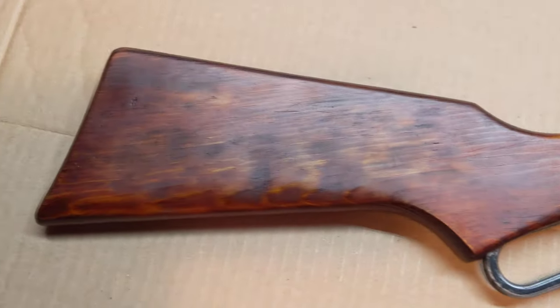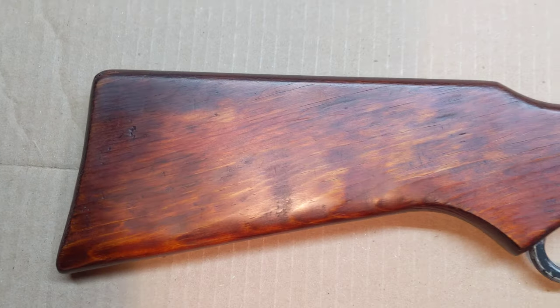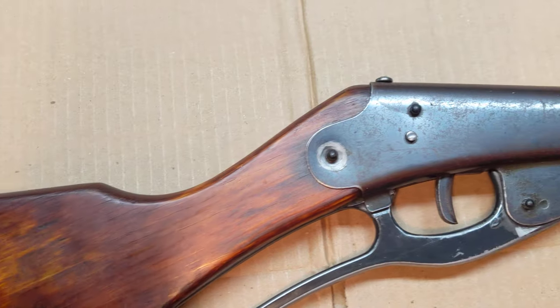Let's flip her over and take a look at the mother-in-law side. You can see that the gun has had its issues over time — there's some dents in the wood here, but no major cracks and an overall good look.